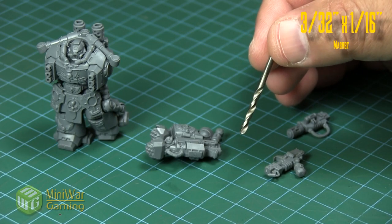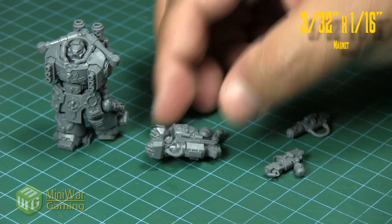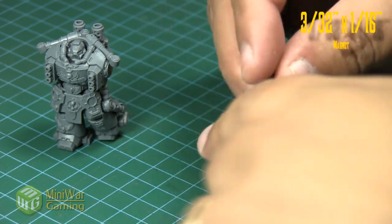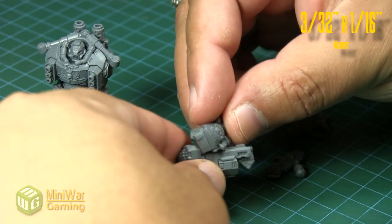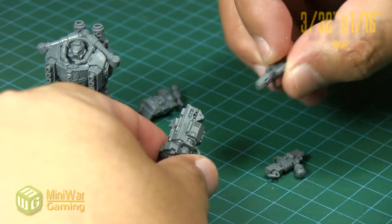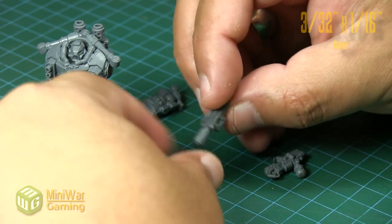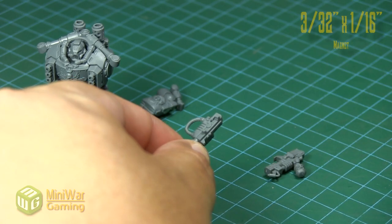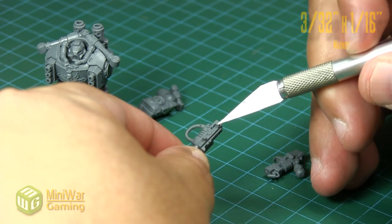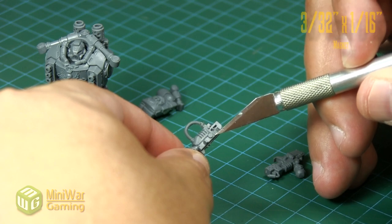We also have our three thirty-second inch drill bit. You can use a pin vise — it's pretty straightforward, just turn it, all muscle — but I'm impatient and prefer a rotary tool. When getting these parts ready to magnetize, you can see on the inside part of the gun that fits onto the weapon option.